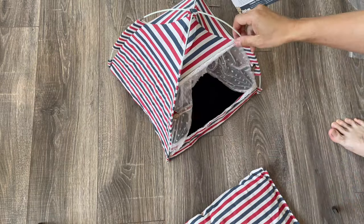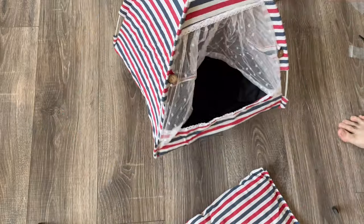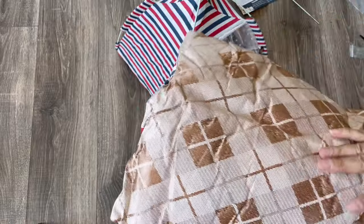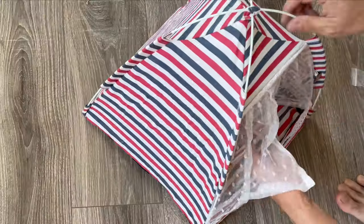Okay, so that's that. Super cute. The small size is pretty small. It has this waterproof type, real thick fabric underneath and real soft fabric on top. Let's put the cushion in there.